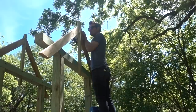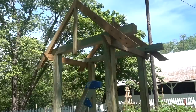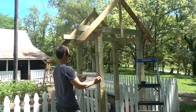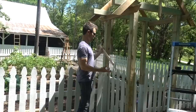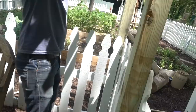You screw it in kind of from the top in. Then we're thinking another set of those about six inches apart — the top of the next one about six inches from the bottom of that one. We think it'd be cool to use a little bit smaller board for the lattice work, more like a decorative lattice. The lattice work is going to go like this. We also need to pop off a couple of pickets in order to put the lattice through.